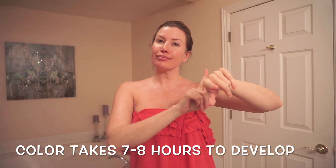So if you are in the market for a new tanner that's not going to leave you orange, or streaky, or smell horrible, then I highly recommend checking out these TanCeuticals Color Correct tanning lotions.